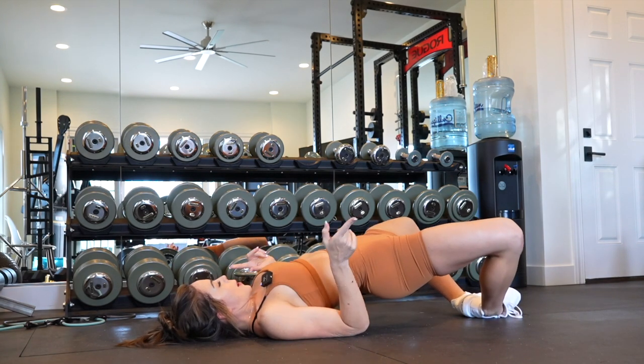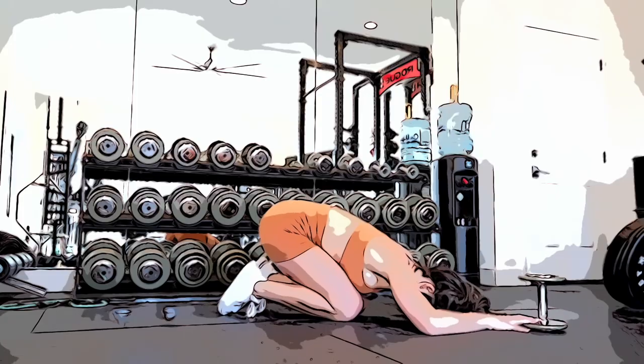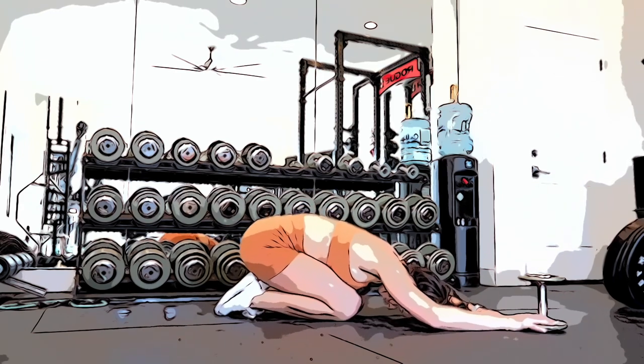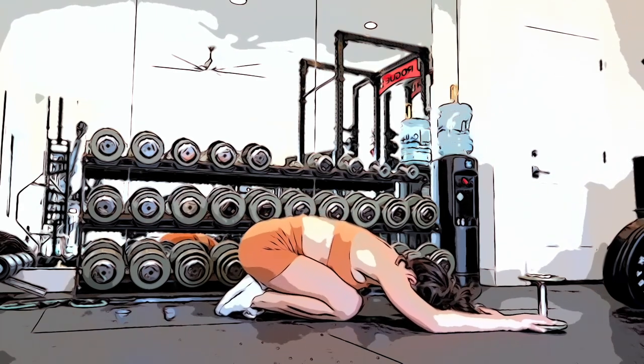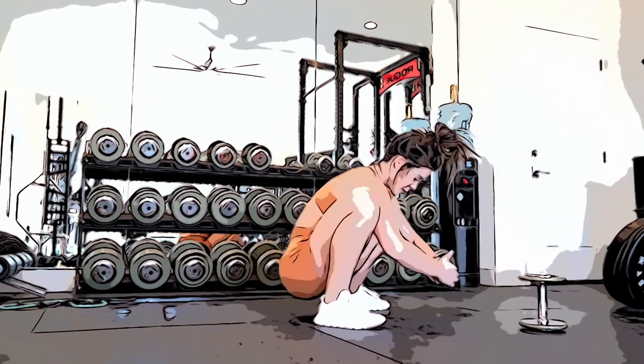Finishing with pulses here to really burn out your glutes for this workout. Alright guys, I hope you loved this workout — I'll see you in the next one. Leave a comment below depending on what you want to see. I'm trying to give you a variety of workouts here on YouTube. I hope you loved it.